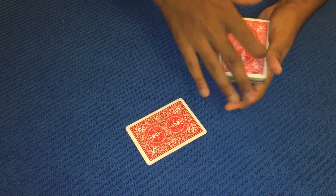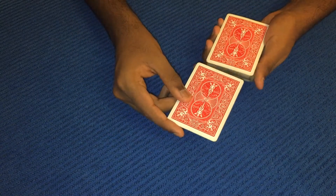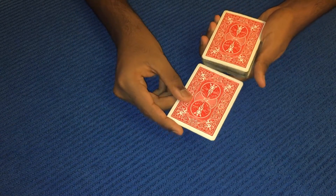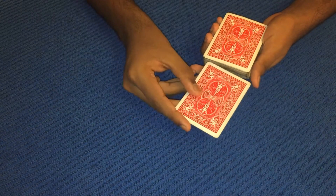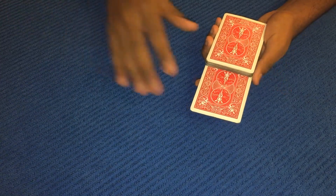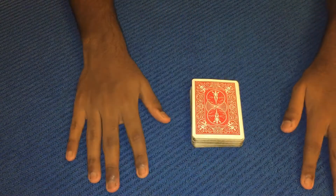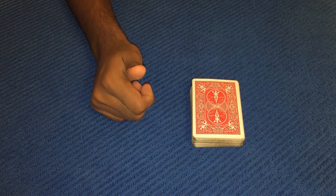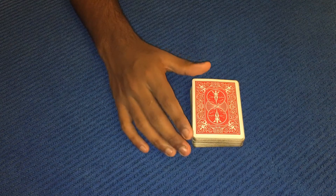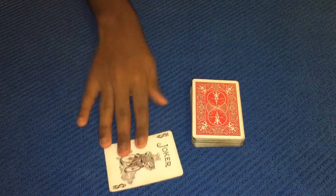I want the spectator to go ahead and call stop at any point — this time it's to put the card inside the deck. Free choice. I'm gonna go all the way down, all the way back up, all the way down, all the way back up. I'm gonna call right about here — that looks good. I'm gonna push the card inside. They could push the card inside if they really wanted to. And I'm gonna place the deck down. I'm gonna use my telepathic, telekinesis senses and tell them that the card has now come all the way to the top.